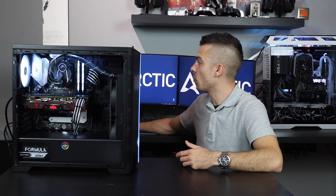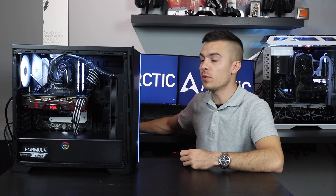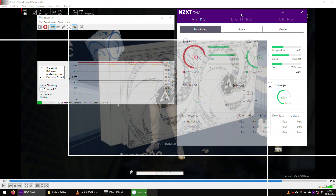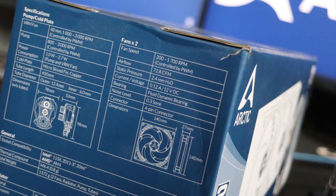We're running a heavy-load stress test application on the CPU to push it to the limit. The CPU load is at 100% and the temperature is currently at 65°C. Let's check the specifications on the box — we have the pump and the two fans that come with the Liquid Freezer 2.